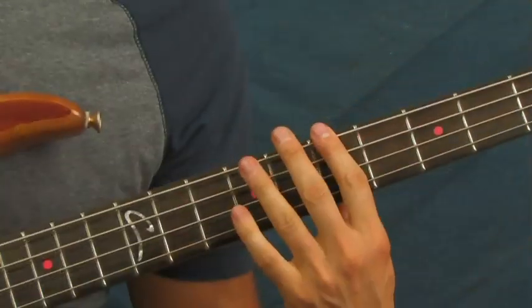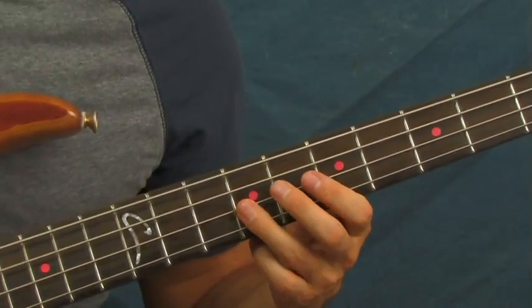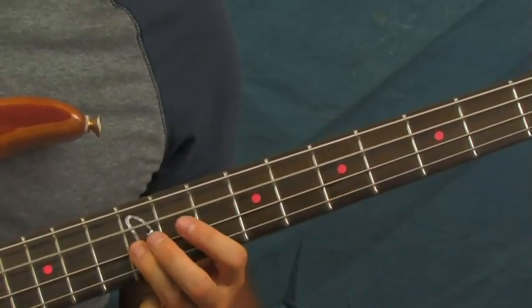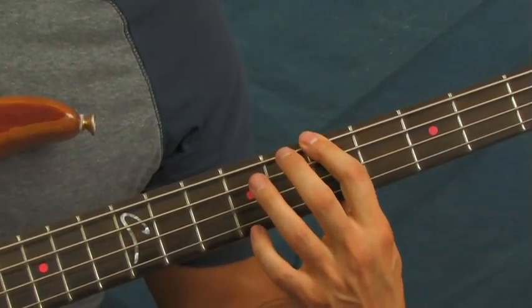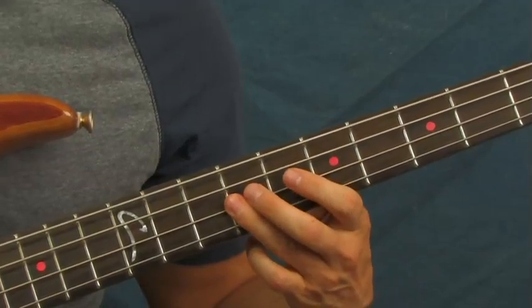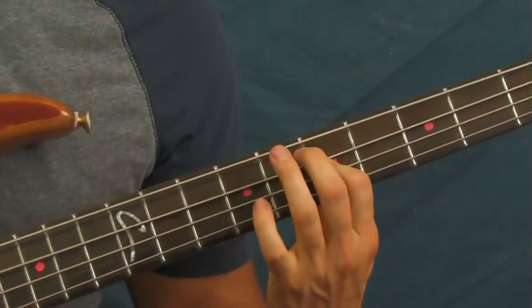Now, if you don't want to do those slides at all, just keep your hand on the seventh fret right over here. Hit that twice. And you can do this little slide right here, back to the seventh fret, three times. Then you're going down just like that.